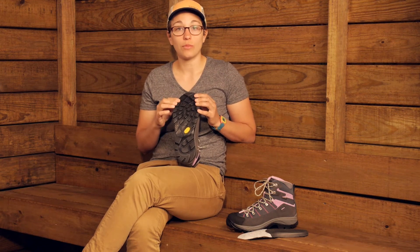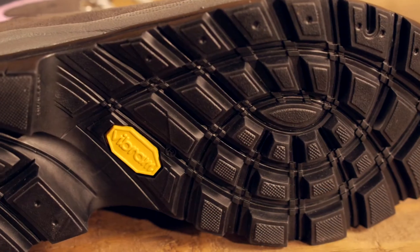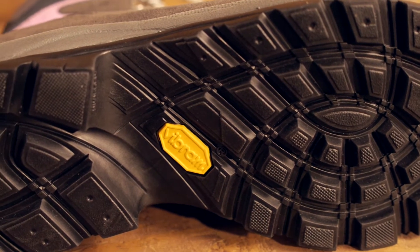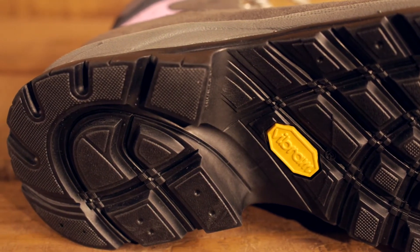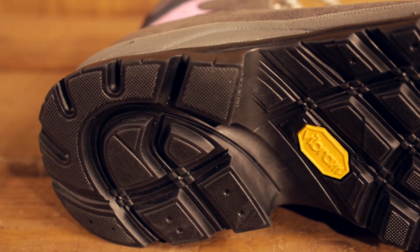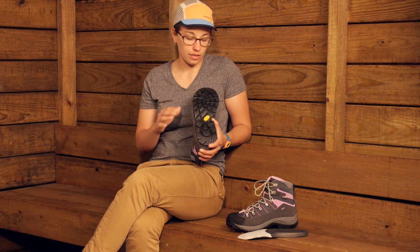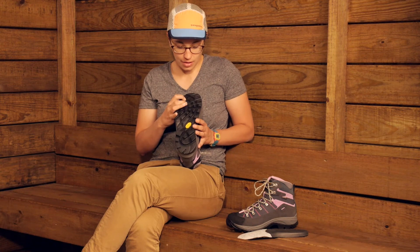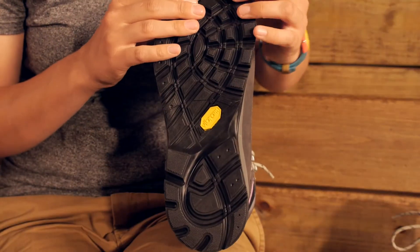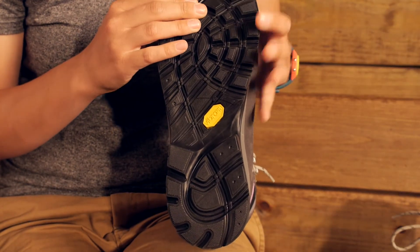Moving down to the outsole, you have a really durable Vibram rubber outsole. It is pretty sticky rubber, so this is going to give you traction on different types of terrain — great on slabby areas, rocky and muddy areas as well. The lugs here are nice — you have multidirectional lugs.